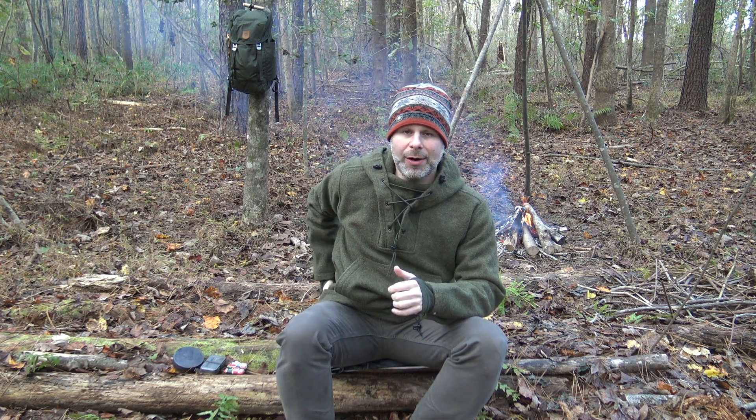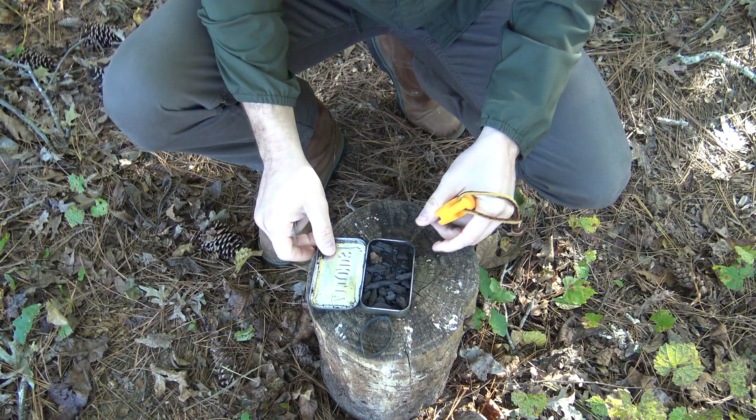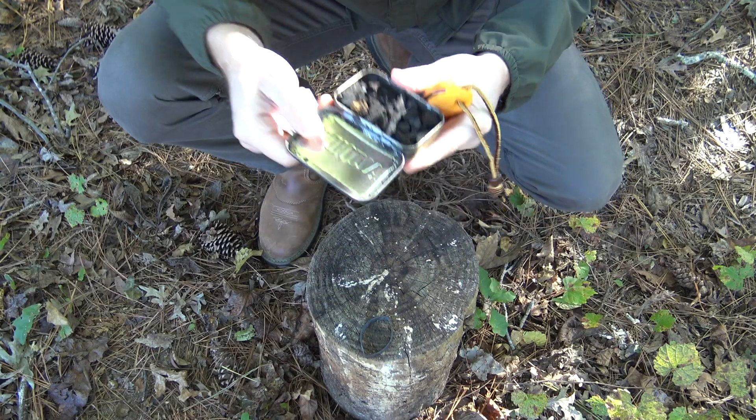One step even easier than that: if you carry a high-carbon steel knife on your belt, you already have a fire steel with you if you need it. Personally I like using a dedicated fire steel to preserve the spine of my knife, but in a worst-case scenario with nothing else, if I can find a rock and I have char, I can use my knife to improvise that fire steel. So it's not unheard of to come up with a fire steel from your knife, an old file, or a piece of high-carbon steel.